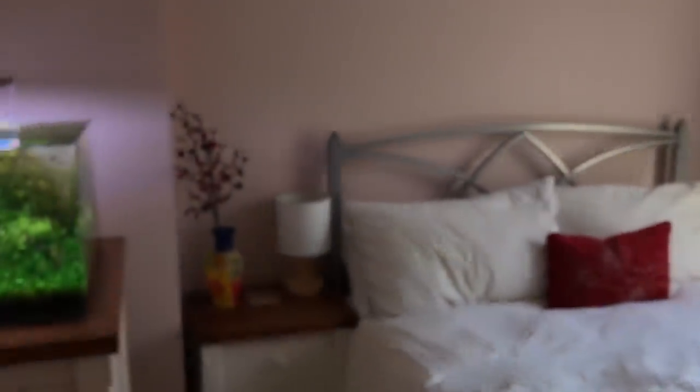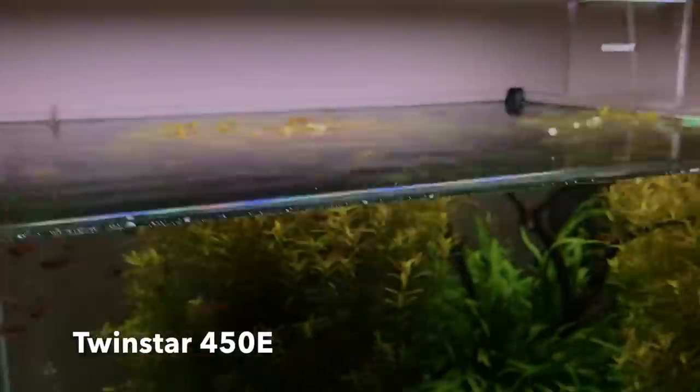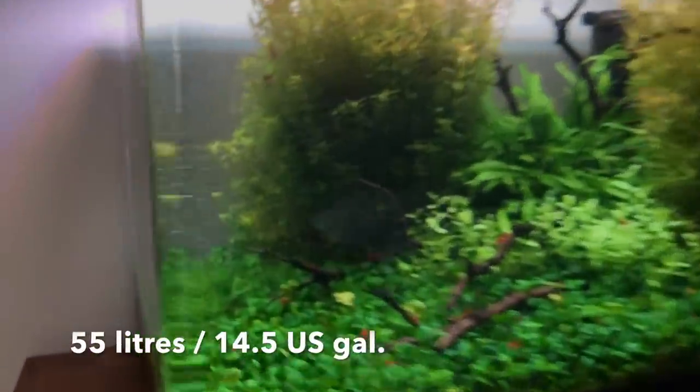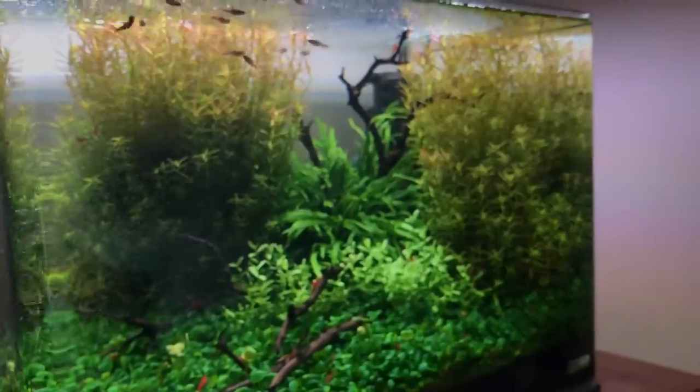Okay, moving on to the third, the final tank. This is a higher energy setup with CO2 injection. This is in the guest bedroom. The Twinstar 450E light. And this is a Dennerle NanoCube — 50 or 55 litres probably. Got the good old AquaRio CO2 diffuser there on the left. All the filters are internal — another good example that you don't need relatively expensive external filtration to achieve success with your aquascapes.